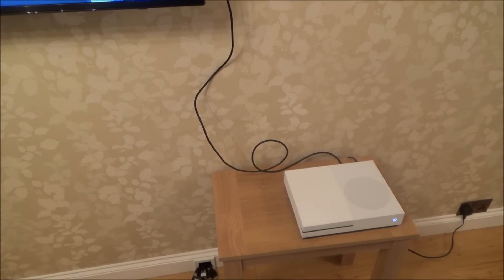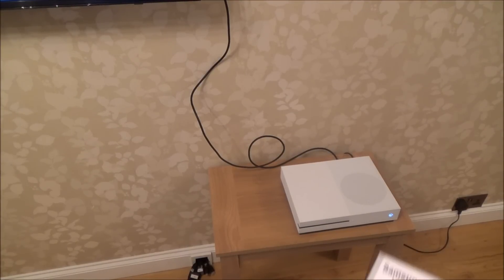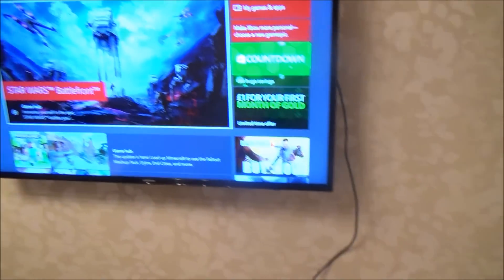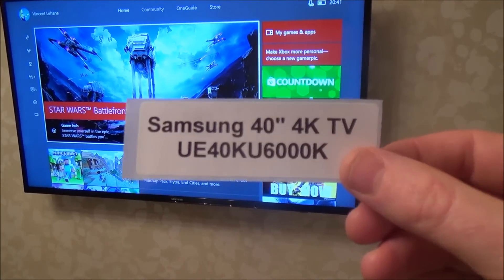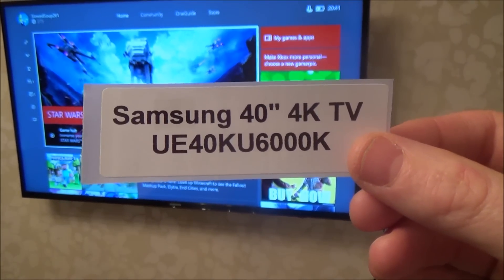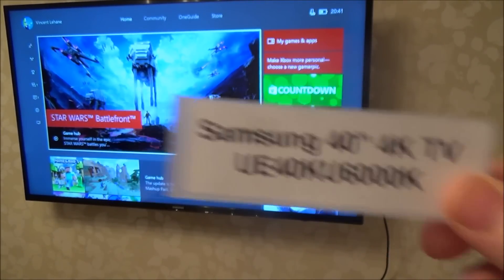Hi, my name is Vince from mymatevince.com and in this video I'm going to show you how you can set up the 4K features on the Xbox One S so you can get the most out of a 4K TV. The TV in this video is a Samsung 40-inch 4K TV, and it was around 400 UK pounds.